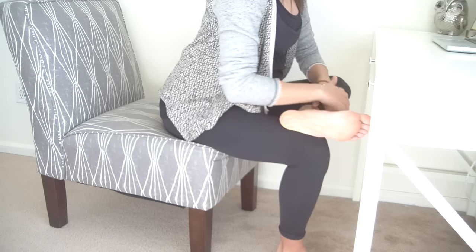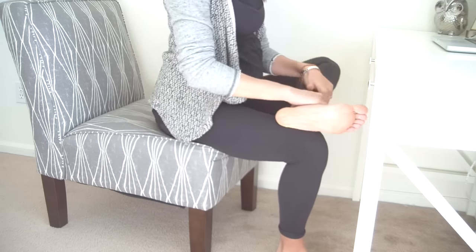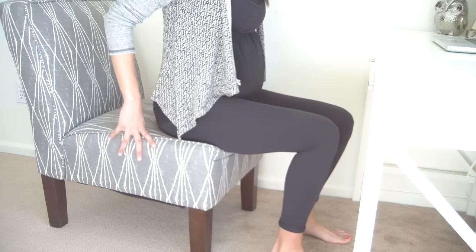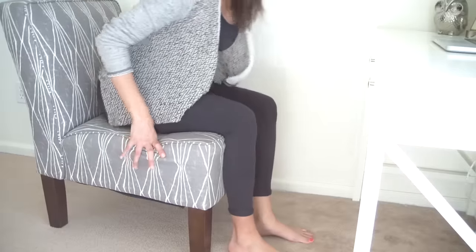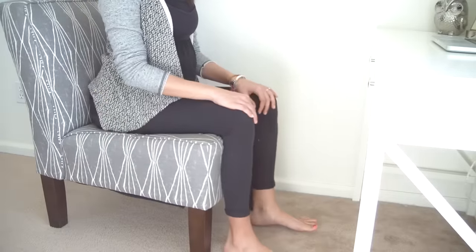Then gentle release. Take both feet back down, and when you come back to sit into your chair, imagine that you are trying to slip your bottom through the crease between the seat and the back side of your chair. This will keep your lower back supported so you can sit up tall.